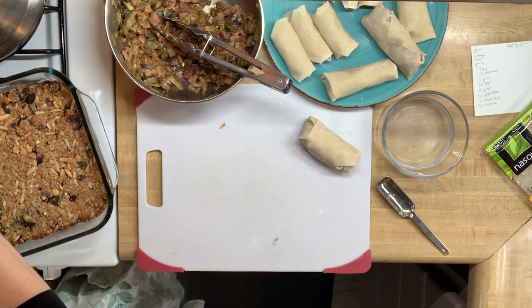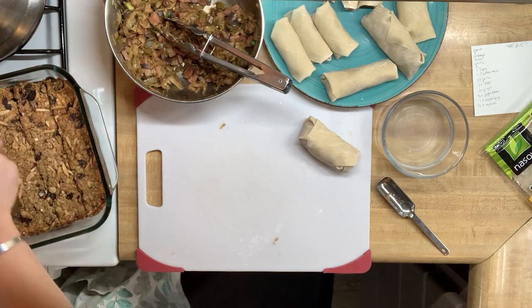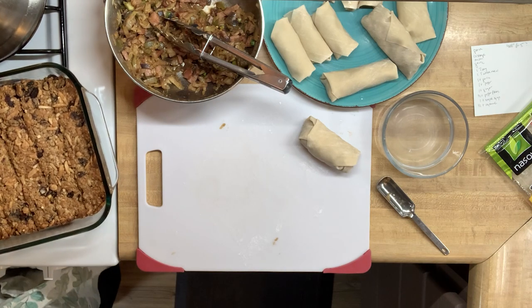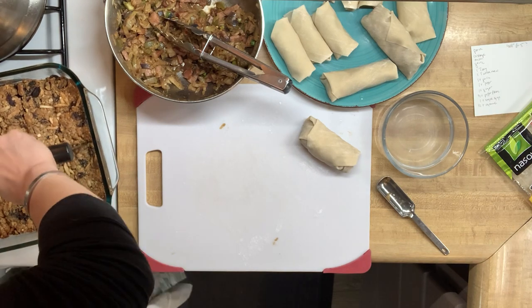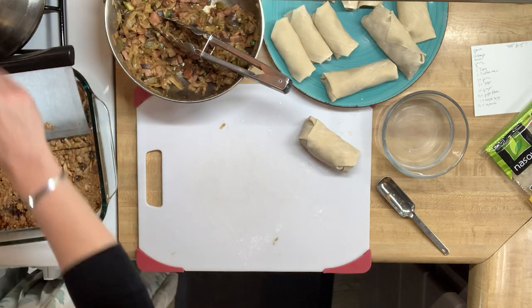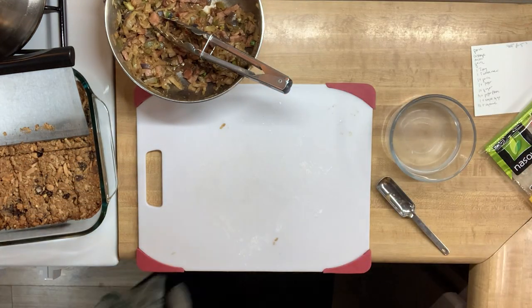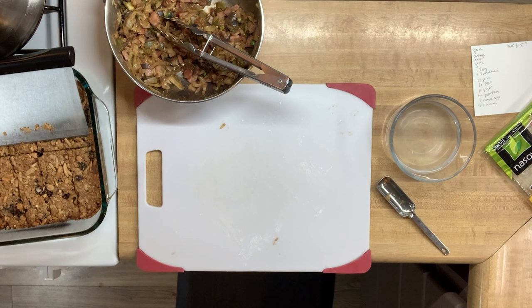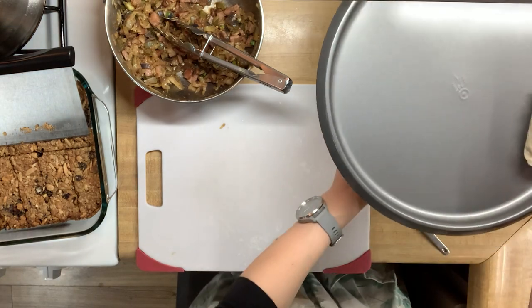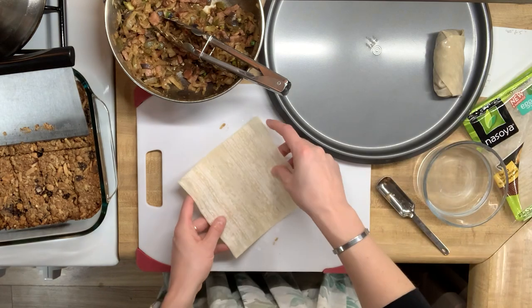Excuse me while I interrupt this egg roll video to cut up our granola bars. I don't know how well the camera is picking up how damp some of these egg rolls are, but I needed a larger space to place them where they wouldn't be touching. The extra moisture was making the wrapper very soft, and I didn't want a gooey mess or torn egg rolls after trying to peel them apart. So I'm swapping out the plate for a pizza sheet for the rest of the egg rolls.